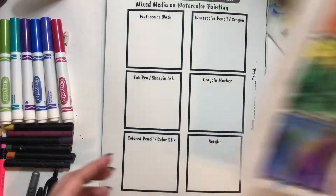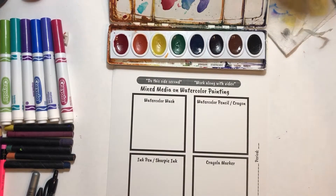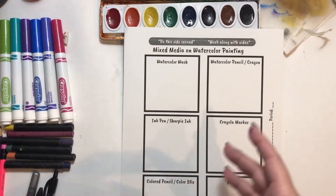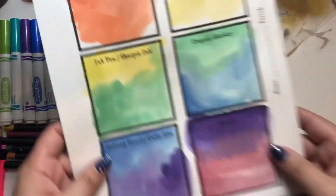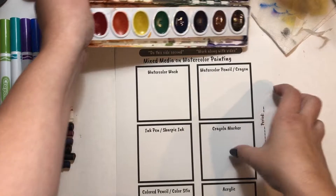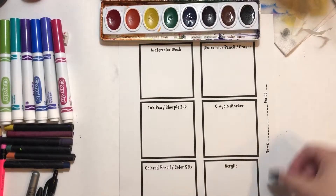The first thing you're going to need to do is color every single one of these in. You can use whatever techniques you'd like, techniques you learned about last year. Whatever colors you choose, don't go too dark. Keep it a little bit more on the light, watery side so that we have that nice transparency that watercolors give us. When using class watercolors, it's really important to clean your brush in between every single color.